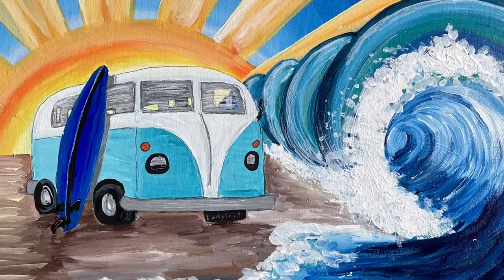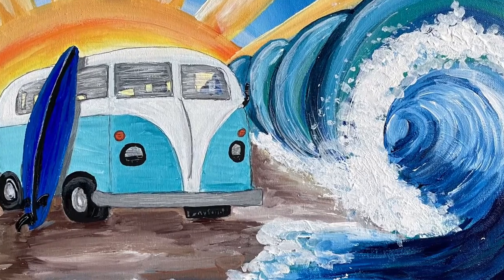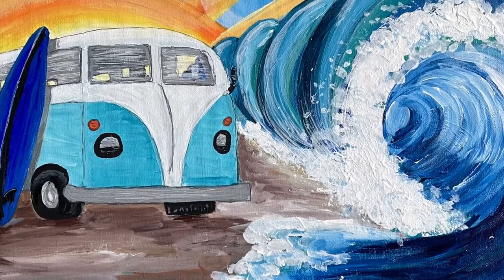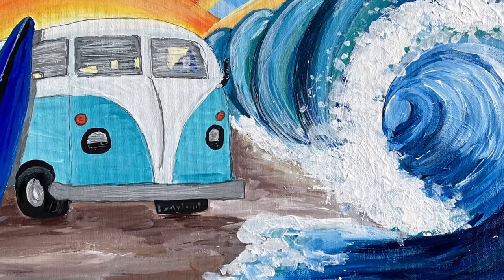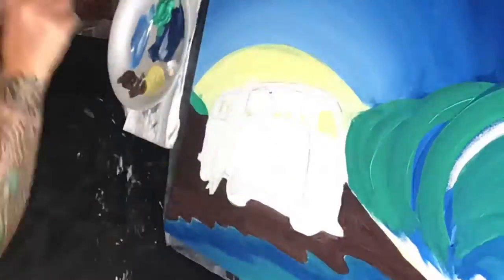This painting was heavily inspired by a local artist near me named Drew Brophy. He designs these really cool kind of retro surf art paintings, and I definitely used him as an inspiration when designing this piece.